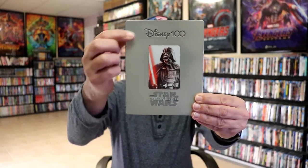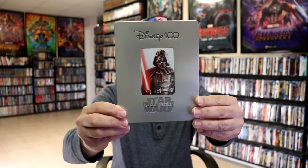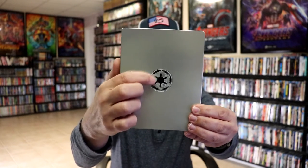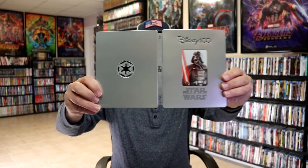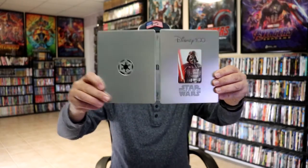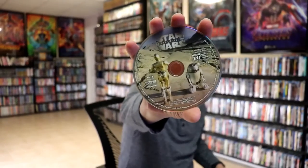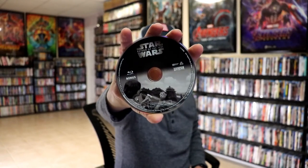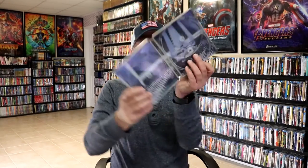Then lastly we have Return of the Jedi. Again, a debossed Disney 100 logo, and then the edge is debossed around Darth Vader. And then here's the back — the emblem is debossed. We open it up, we have our front and back together. Really nice and simple. On the inside we do have a digital code and we have our 3-disc set. We have our Blu-ray disc with disc art, our 4K disc with different disc art, and we have our bonus disc with different disc art. And we do have some inside artwork.